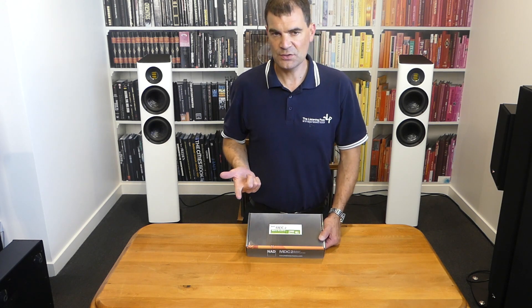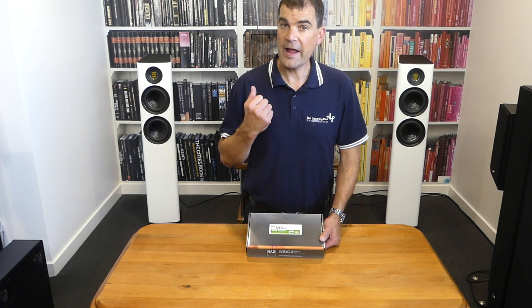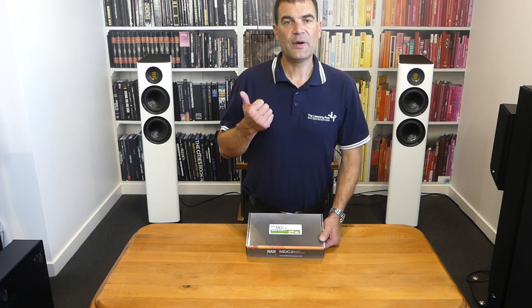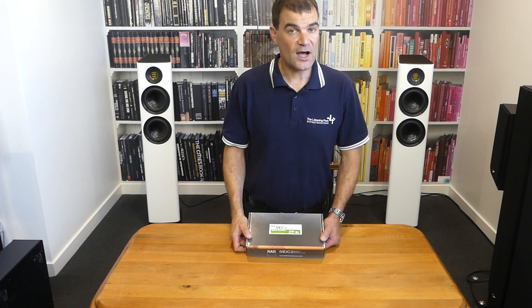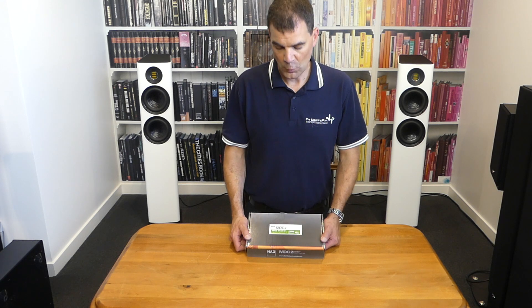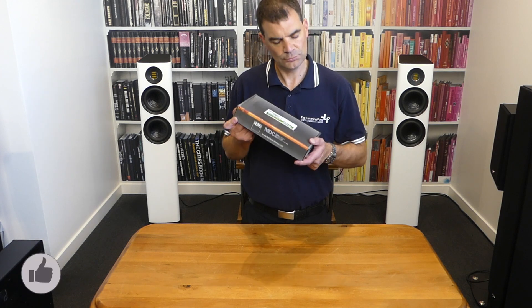It's AirPlay and AirPlay 2, but the big new features are Bluetooth HD in and out. Most importantly for those venturing into the next level, it features Dirac Live mic-based room and speaker correction — all from a very modestly priced upgrade card.